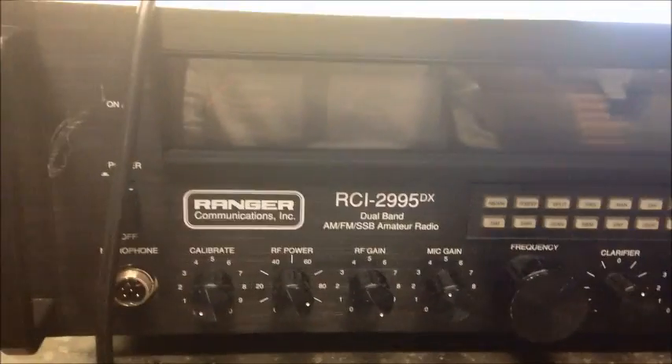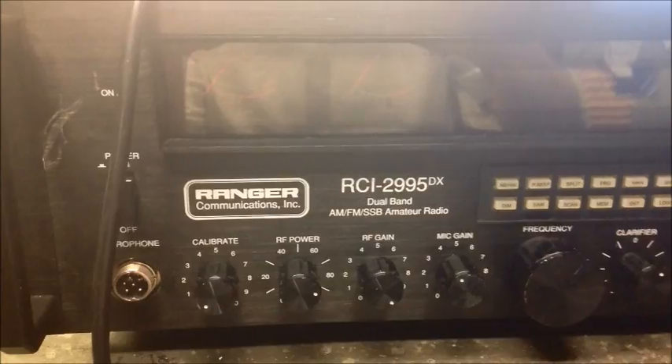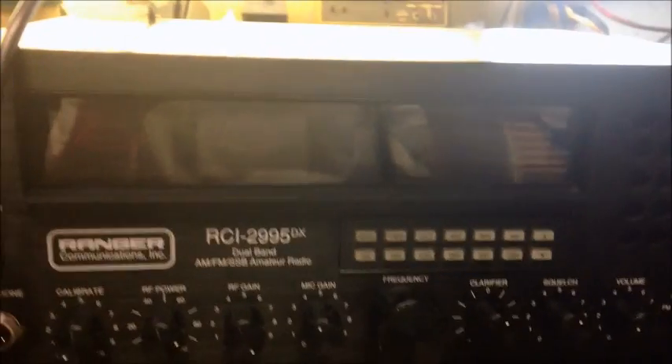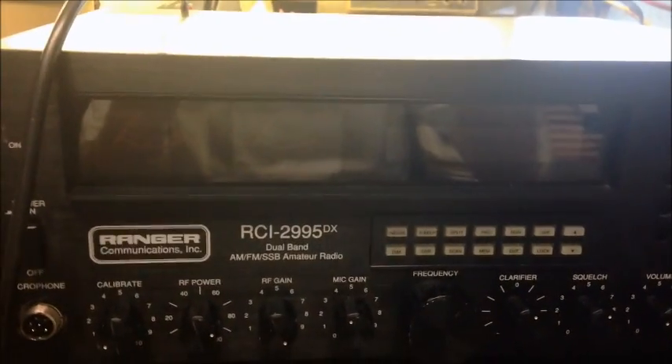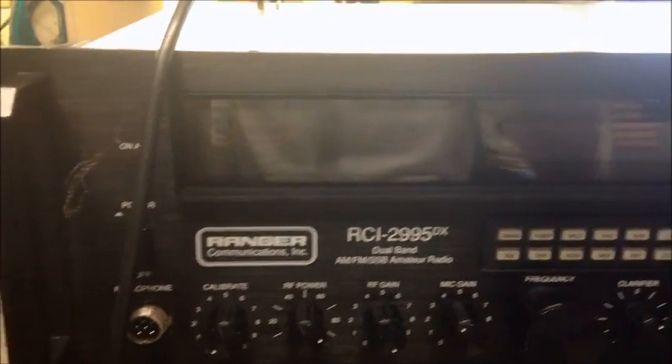Today's video is on the RCI 2995DX made by Ranger. This particular model has the MOSFET amp in it. I'm not going to power it up and give a startup video because we pretty much already know what's wrong with it — the guy has blown the amplifier section up in it. I'm really not that pleased with these MOSFET amps.